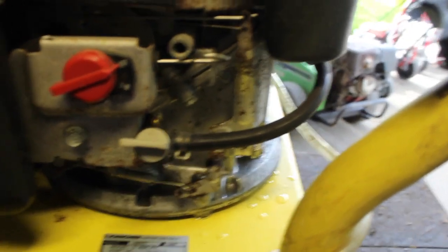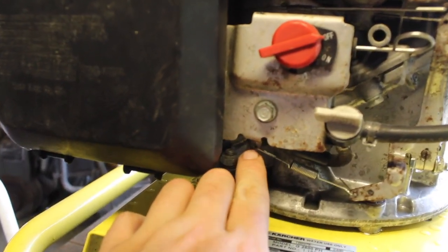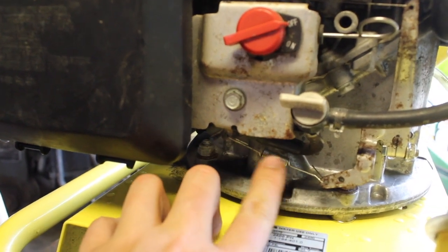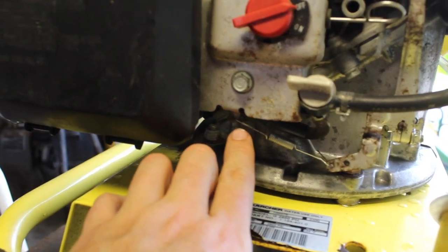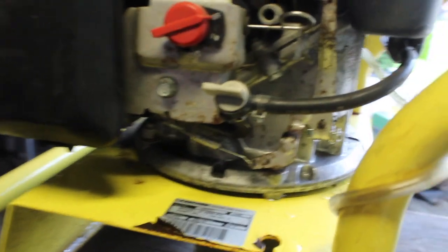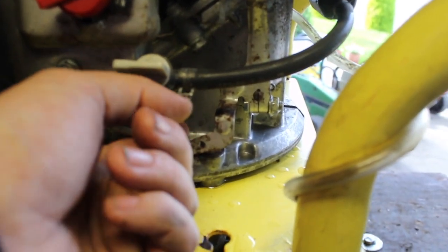I've moved it to another place. One thing to double-check: this model only has one position for this spring. If there are two or multiple adjustment positions, or if it can be adjusted in any way, make sure that's set correctly. If this doesn't fix the problem, the issue could also be an internal governor.